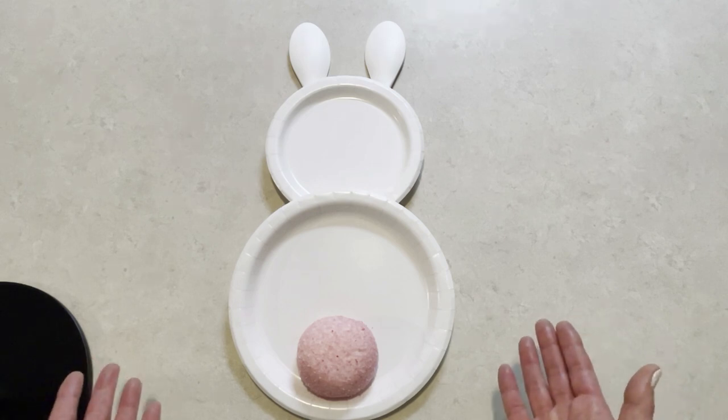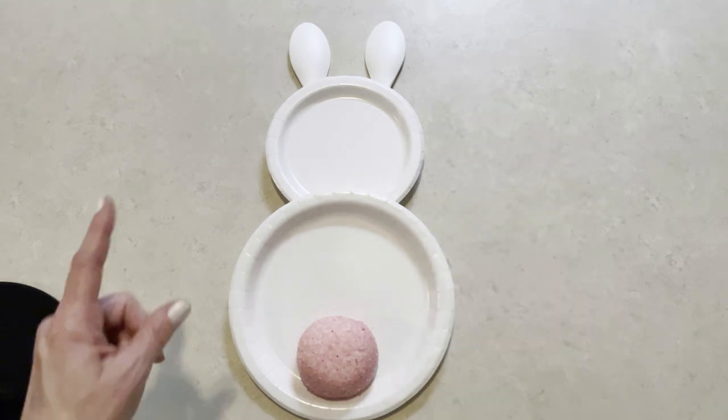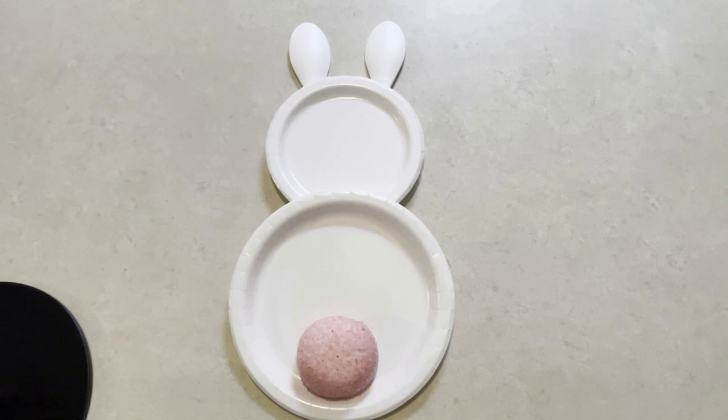And that's all you have to have. You don't need the facial features or the bow tie or anything — it's just simply the plates and the spoons. If you wanted to, you could probably get by with just the regular size spoons, but I like those dramatic large ears.